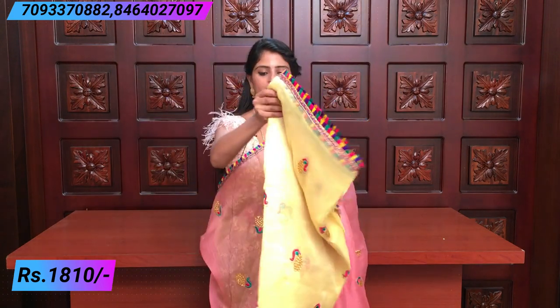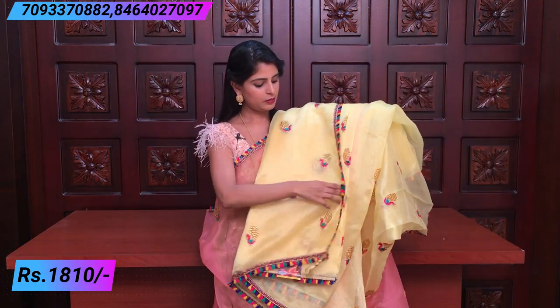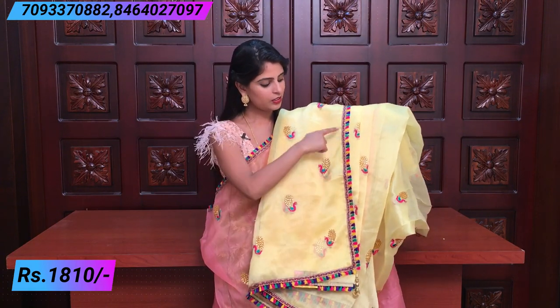Lemon yellow — a beautiful sari with a pink contrast. The border and the blouse are pink. The orange tissue sari is ₹1,810. All the sari colors are ₹1,810.